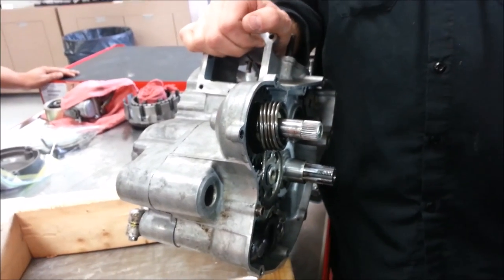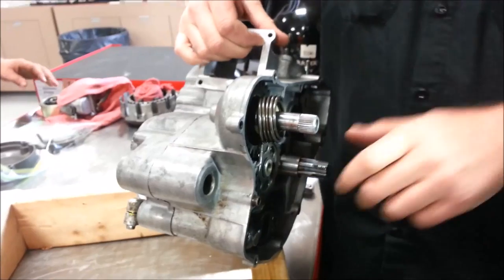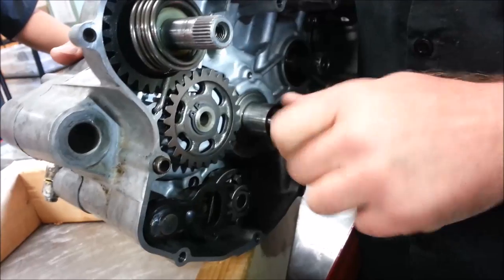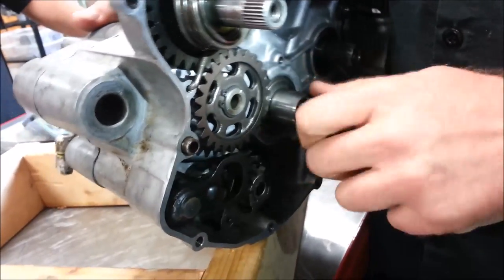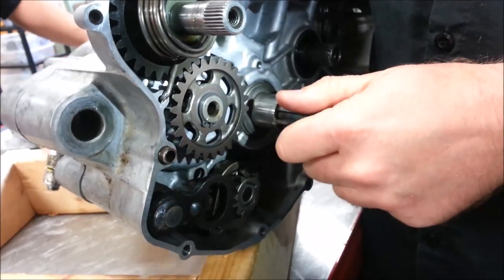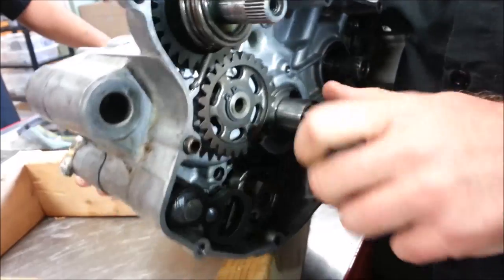We don't typically see fifth or sixth gear ever be damaged. So what I'm going to do here is I just want to test the transmission — that would be third, fourth, fifth. I'm bottomed out here. Now I'm in sixth. So just reversing it. Do you hear it snapping into place?